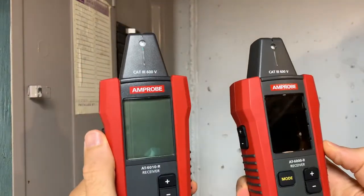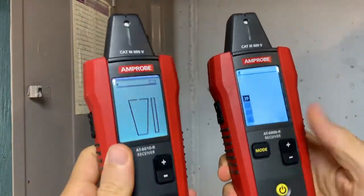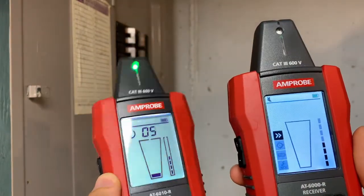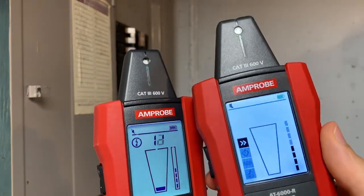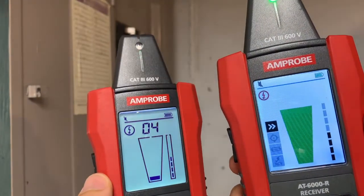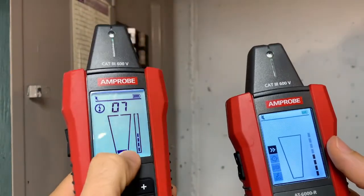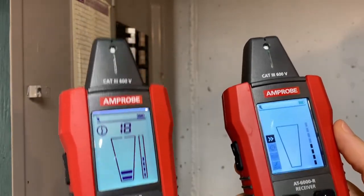Welcome to my basement. We're going to be talking about the AT6010 versus the AT6020 or 6030. If we turn them both on, the first thing you'll notice is: this is a monochrome screen with a backlight — and this is a color screen, so you can see that green. It's a much nicer screen. It's got a color screen and multiple modes, and you see the mode button. This one doesn't have any mode button — it just has the sensitivity range.